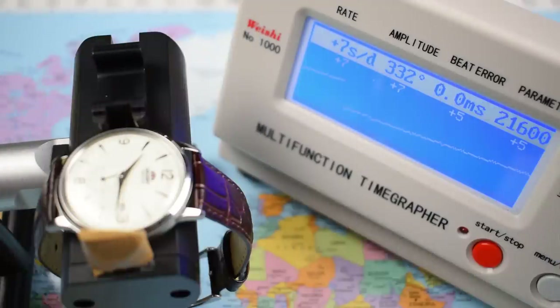That's all right. Plus five to plus seven seconds per day, very healthy amplitude, zero beat error — that's kind of what you want from an everyday wear. It's a little fast, but you'll end up a minute fast and being early for your meetings rather than a minute slow and being late for your meetings.